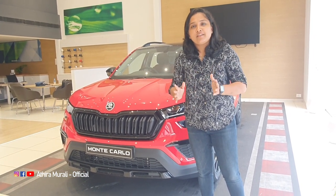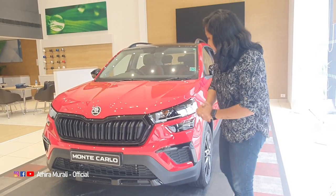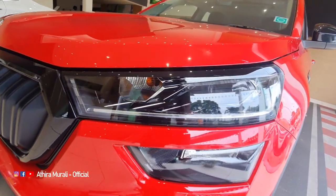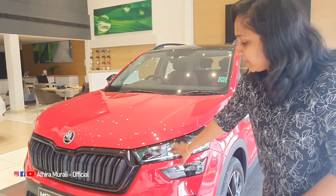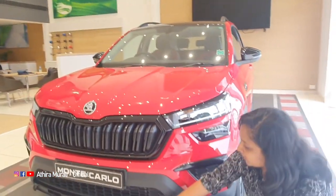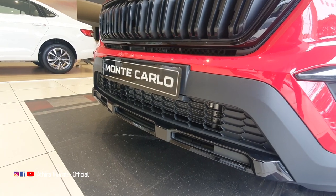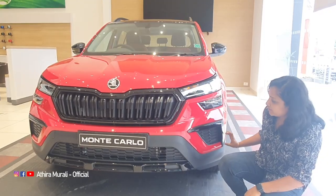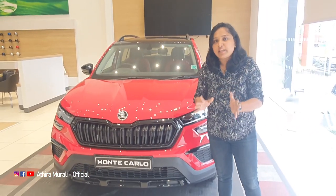We have two colors. We have all the lights. If you have a little bit of a bump, you can get a black condition. That's why you can get a little front overall — you can get a sporty feel.